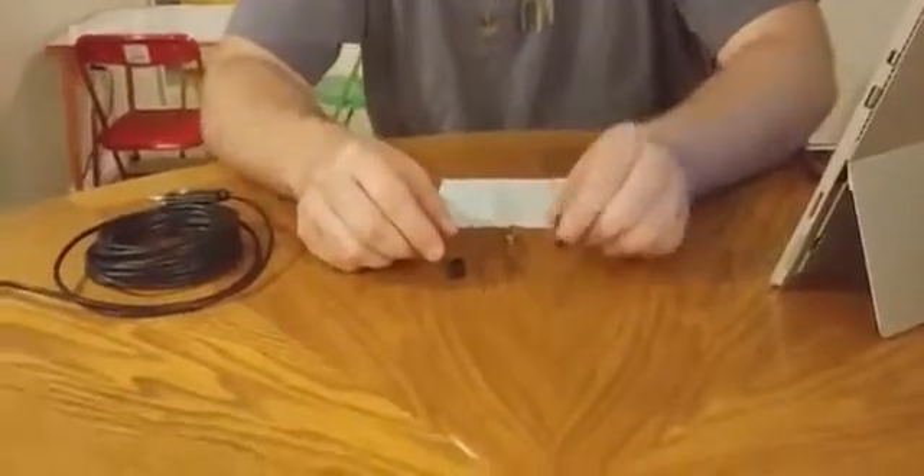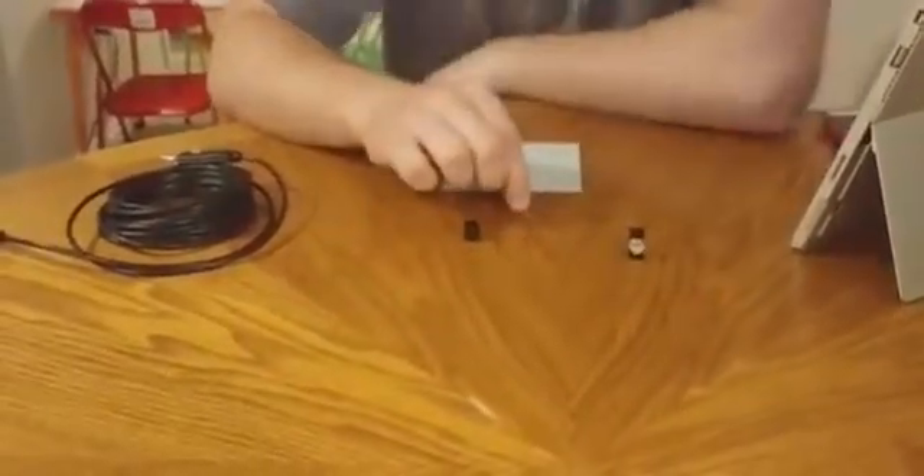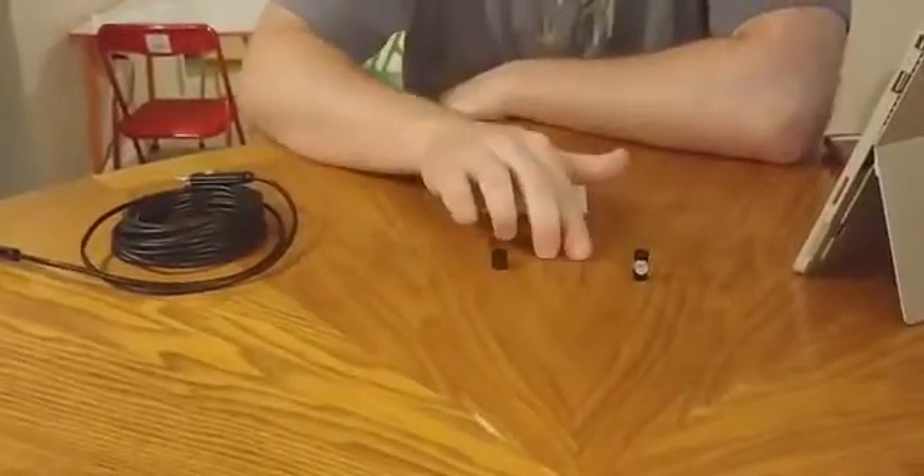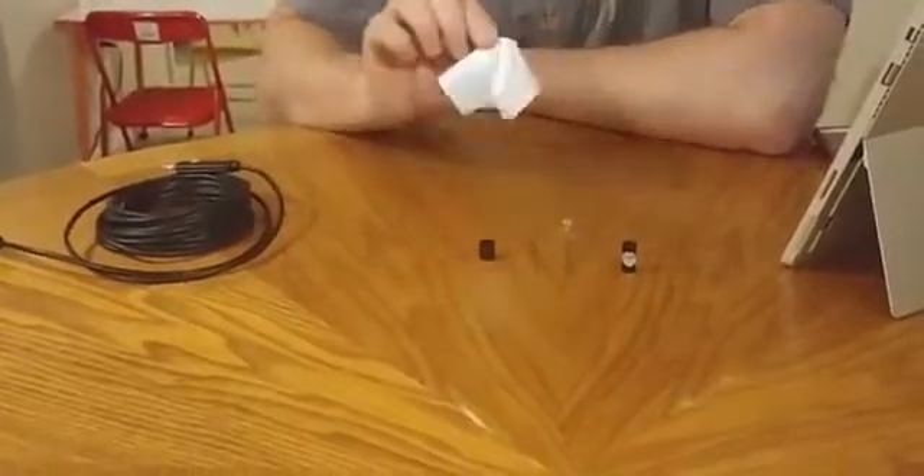You get a little angle view, a magnet, a hook, and then the slide to keep these two objects on. You also get a little cleaning cloth.